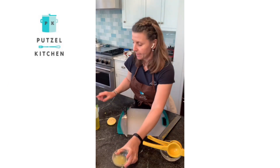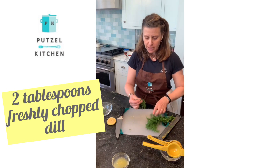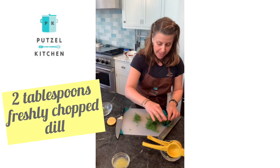We'll set that aside, and then about two tablespoons of fresh dill. If you don't have dill, you can use a different herb — parsley, cilantro, tarragon, basil — anything that's a nice leafy green.